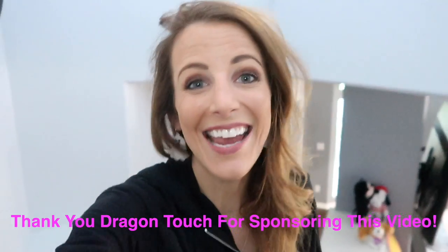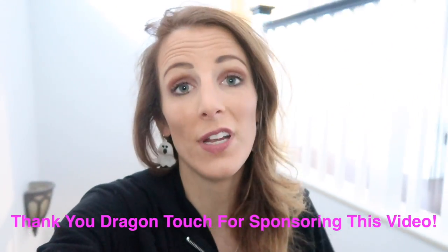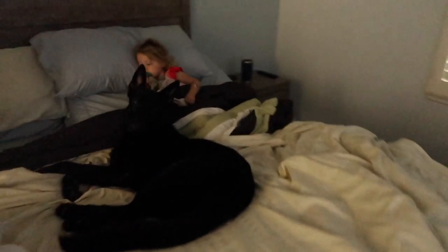Hey guys, it's Karen, and it is the weekend and we have one little sick girl. Poor baby. She is resting right now. She has a horrible cold, and we just took her temperature and she has a fever. So she is resting in Mommy and Daddy's room. Let's go check on her. Hey baby — and Jax is taking care of her.